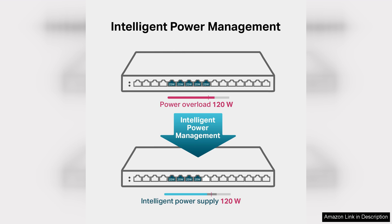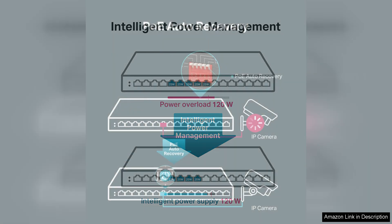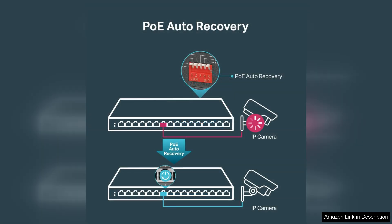One of the standout features of the TL-SG116P is its plug-and-play setup, which makes installation a breeze even for those who may not be tech-savvy. The sturdy metal chassis ensures durability, while the fanless design keeps the unit silent—a significant advantage for office environments.